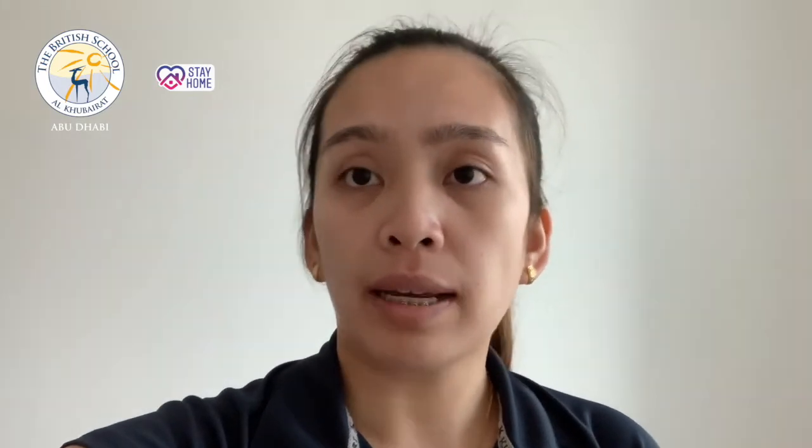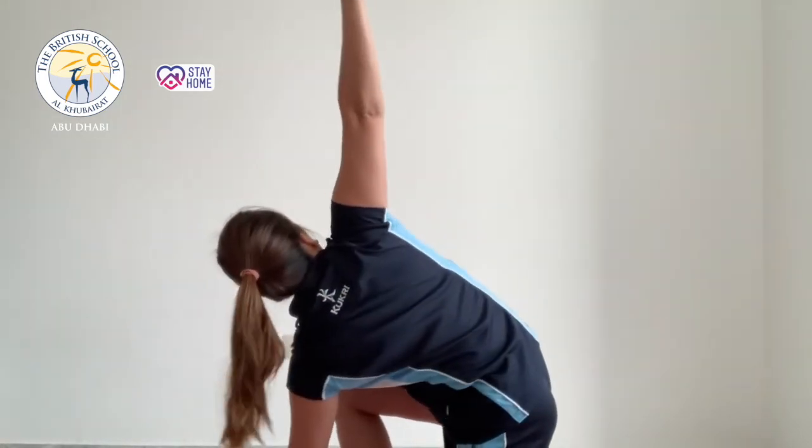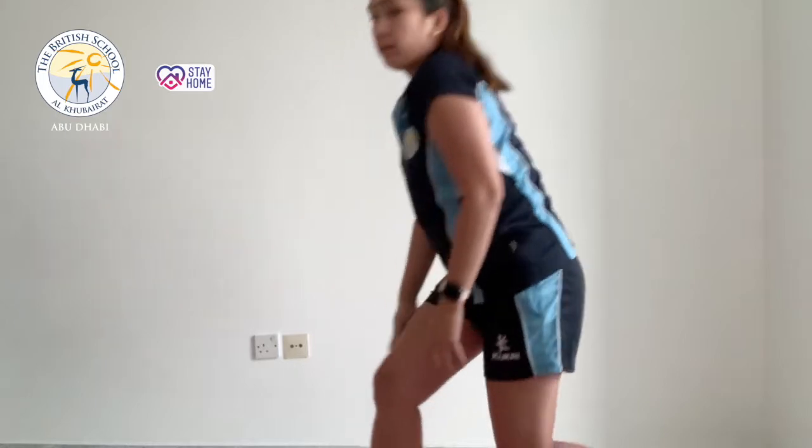Now we start with our main exercises. This exercise will be lunges to side arms — lunges and side arms, then going back.